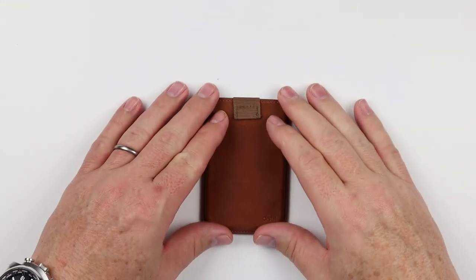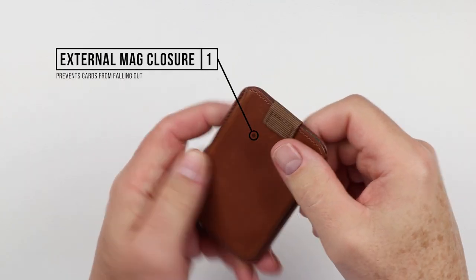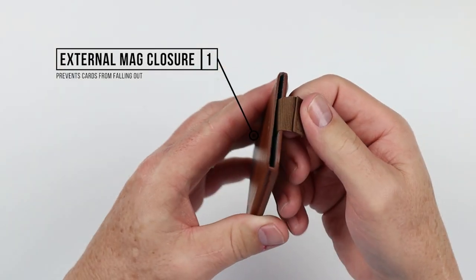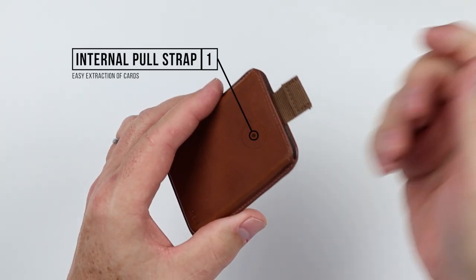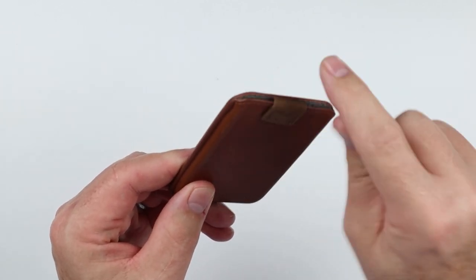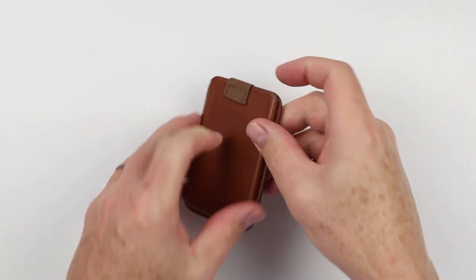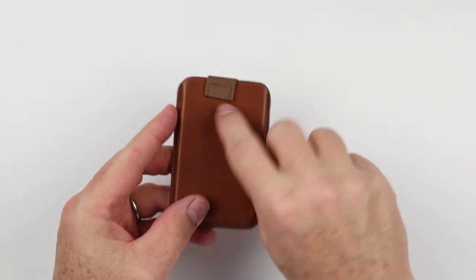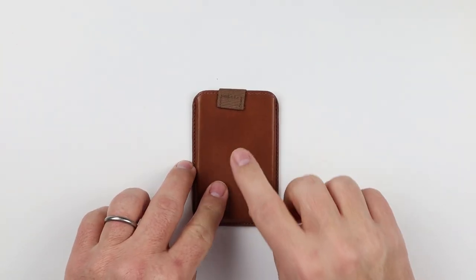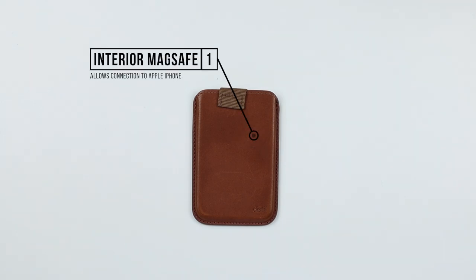The Distill Union Wally Jr. features an external magnetic closure with a pull strap that rolls over the cards and secures the front — fantastic security. The pull strap makes it easy to access cards, and you can use it while it's on your phone. Capacity up to four cards, connecting to iPhone 12 or better.